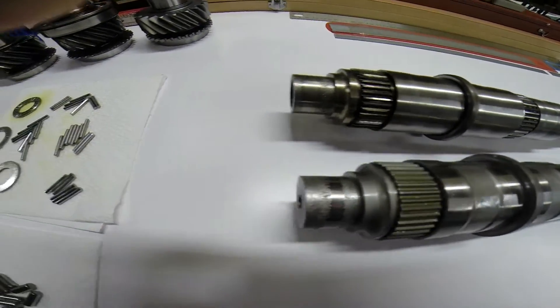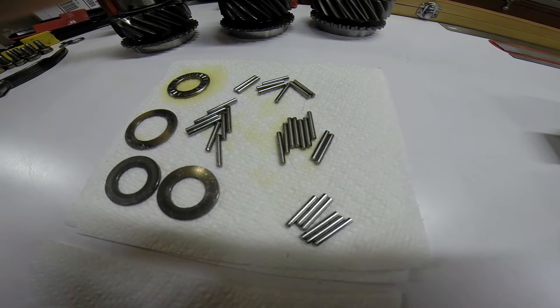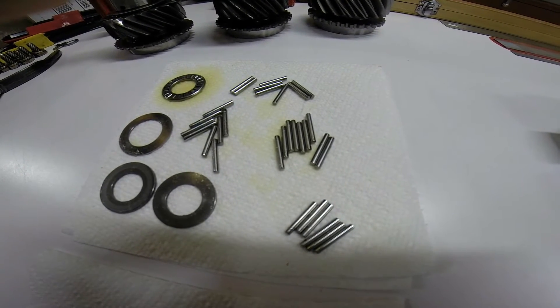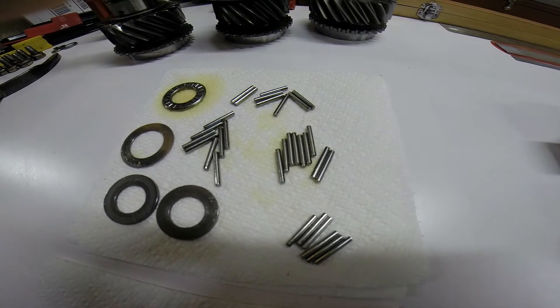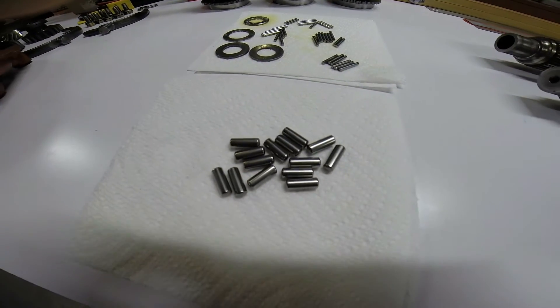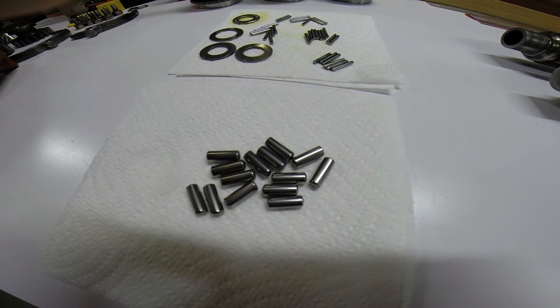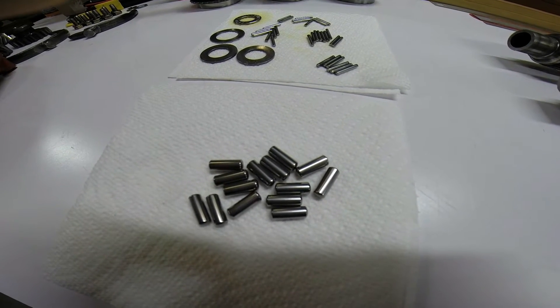The reason for the wear is these very small needle rollers that are used between fourth gear and the main shaft. A stock Saginaw transmission uses much larger needle rollers, which can handle the higher torque of the V8 engine.